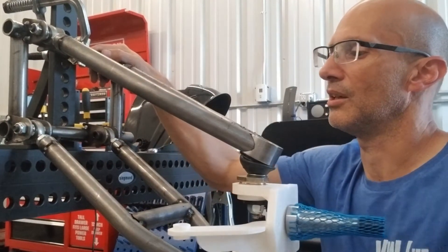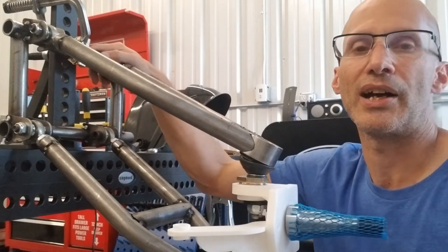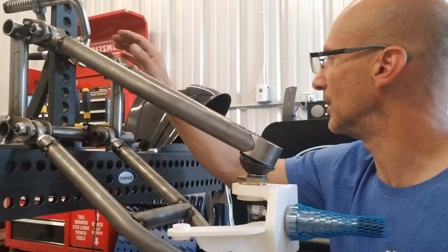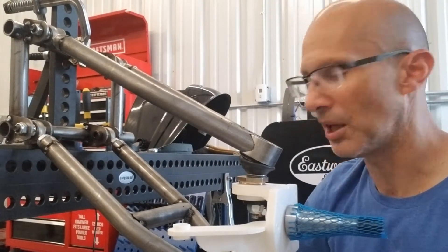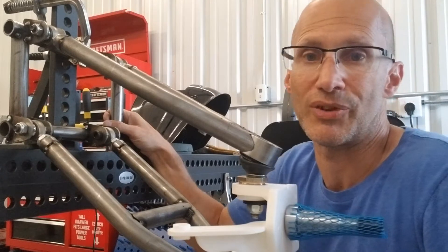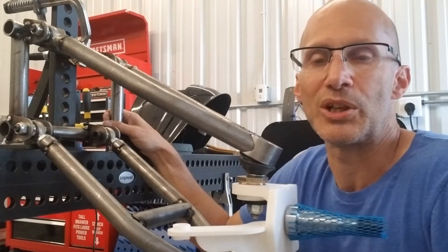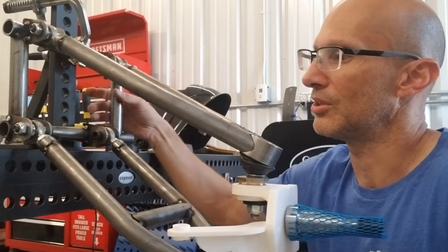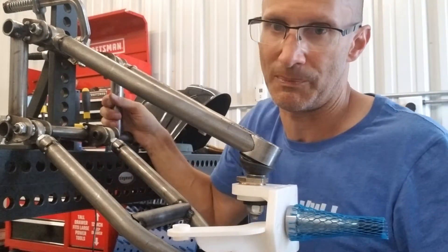We're just about there in terms of getting the geometry right — just a couple of minor tweaks, shortening these A-arms, and then it's about building out the rest of it and getting the steering set up so there's no bump steer. It'll be installable on early and late cars. I have frame heads — a ball joint and a king pin frame head — and you'll be able to bolt this up to either of those, whether it's a pre-'66 or a '66 and later. This will be nearly 100% bolt-on installation.